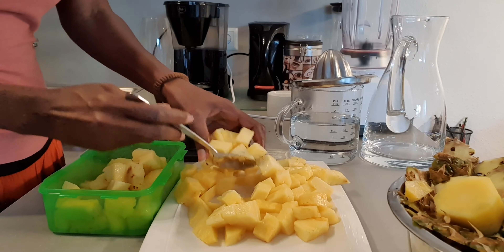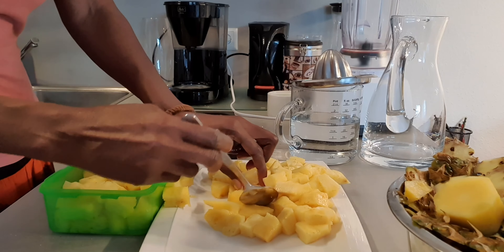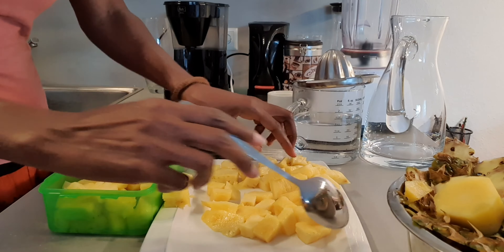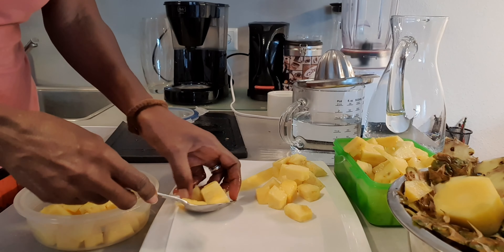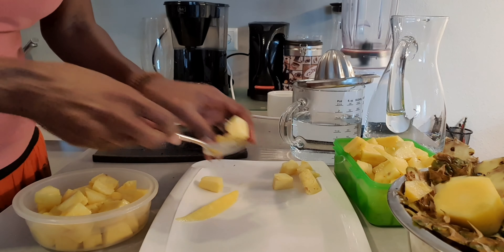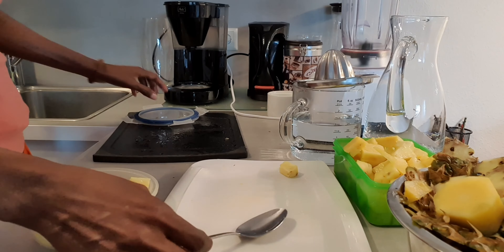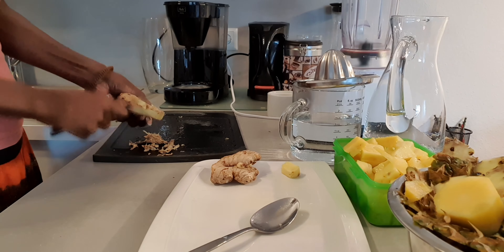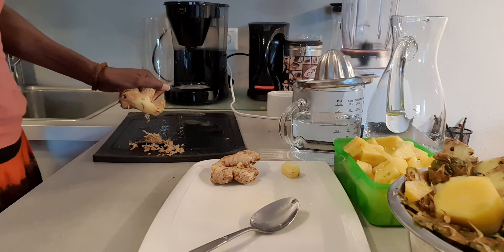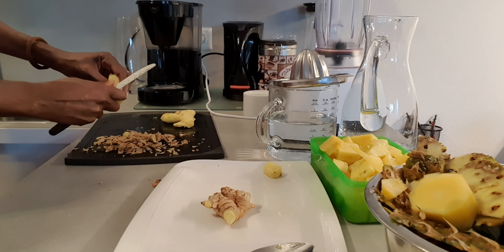I'm boiling the peel with sugar to make a syrup to use as a sweetener. Some people put in the whole peel of the pineapple, but because my pineapple was a little bit old, I cut off the outer peel and just cooked the one that had a lot of dark spots. But if your pineapple is fresh, you can wash it really well and boil the whole peel to make a little syrup for your sweetener.